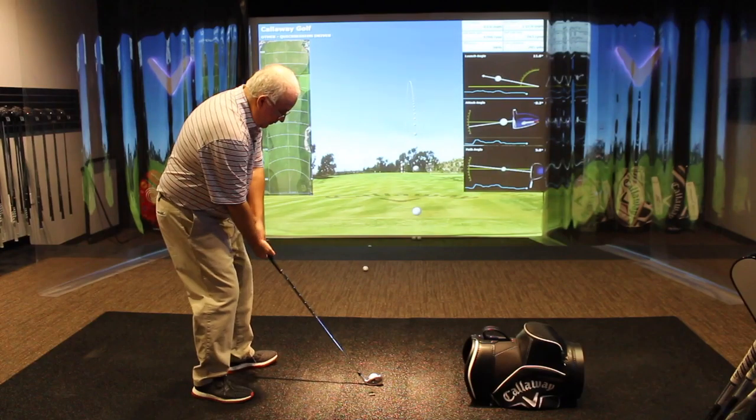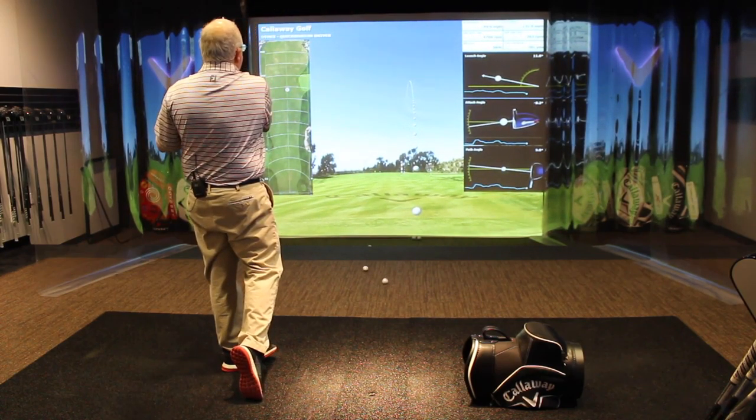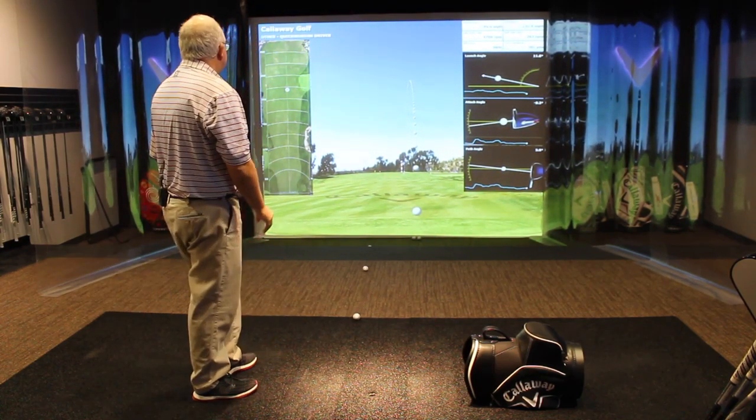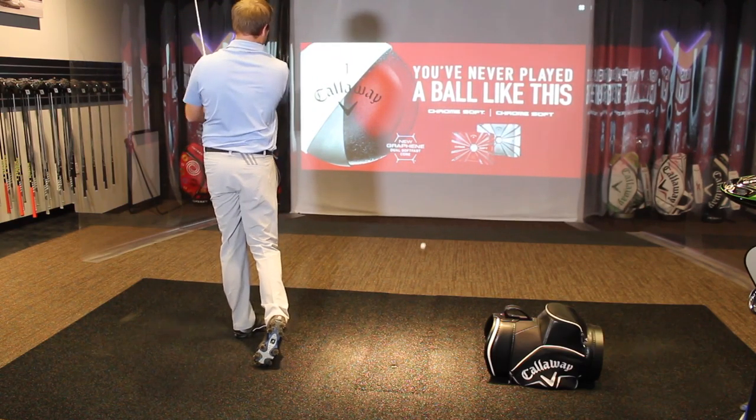Hi, Chris Wallace from Second Swing. We're in Carlsbad, California today at Callaway headquarters in the Performance Center getting a chance to test out some new product. I've got Thomas Campbell with me. Thomas, in addition to being a touring professional, is one of our master fitters at our Minnetonka location.